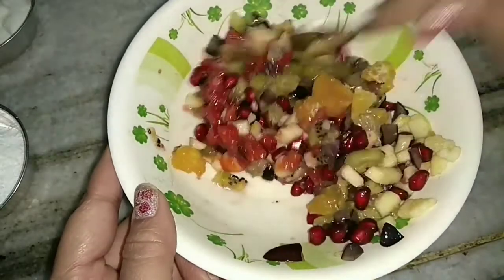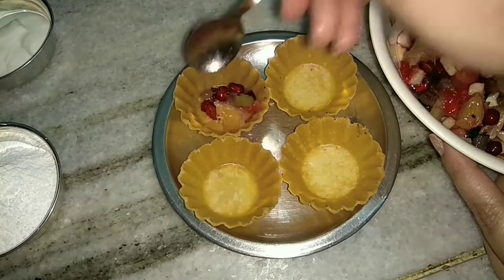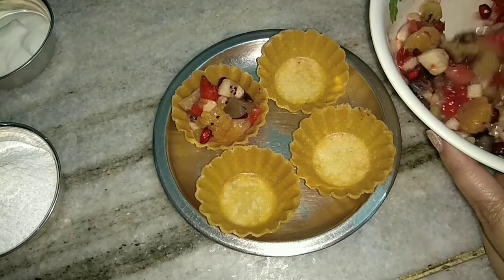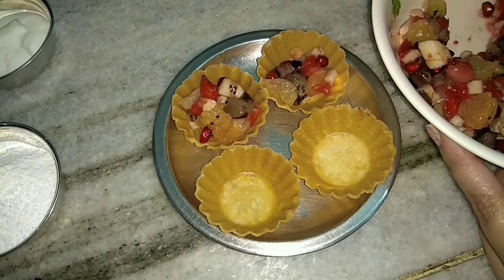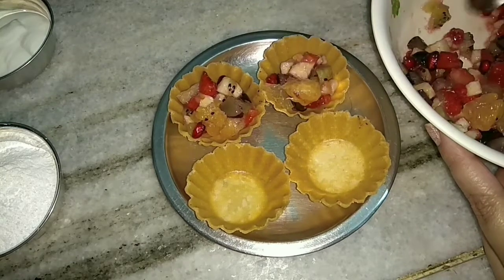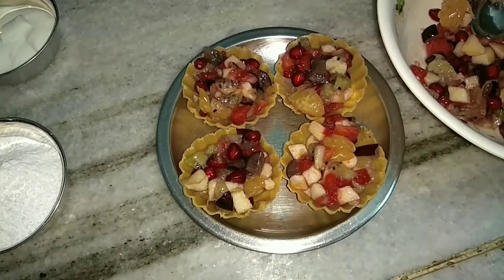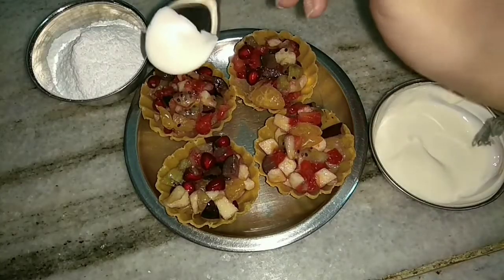Mix everything well and let everything get combined nicely, then just put them into the baskets. Make sure all the fruits are there in one basket. You may take the fruits that you like, like bananas and all.